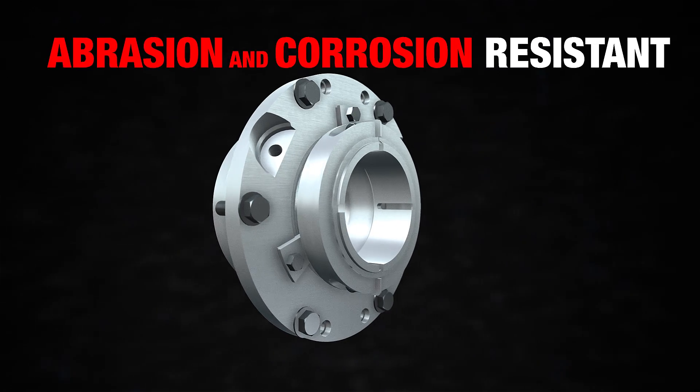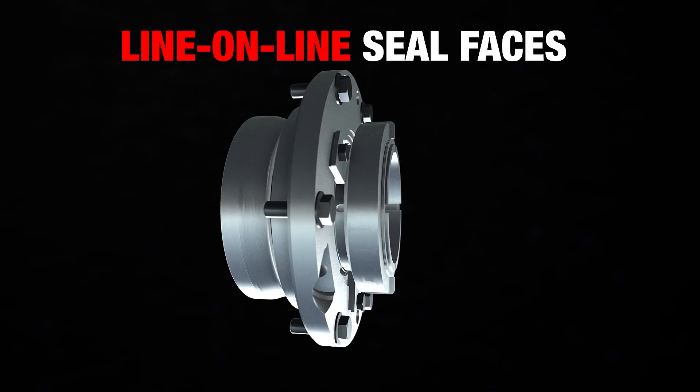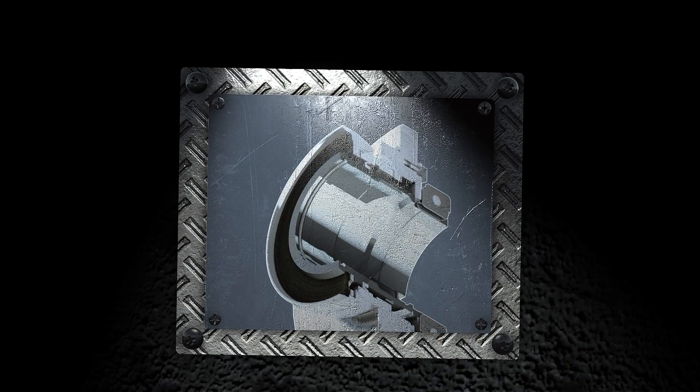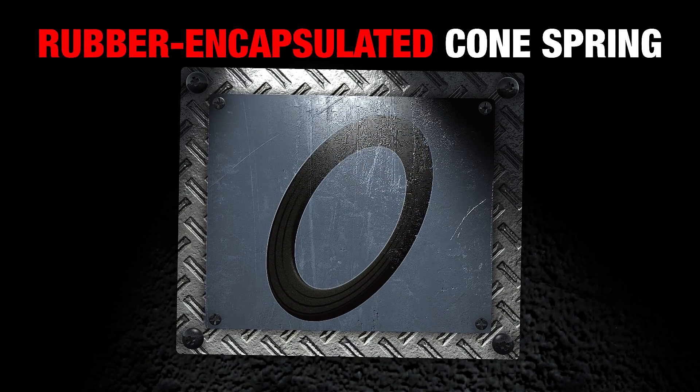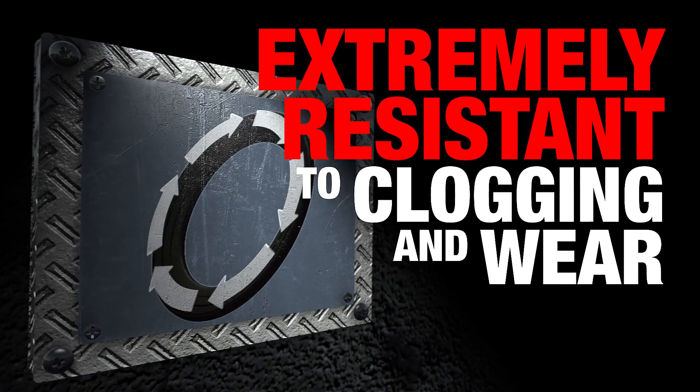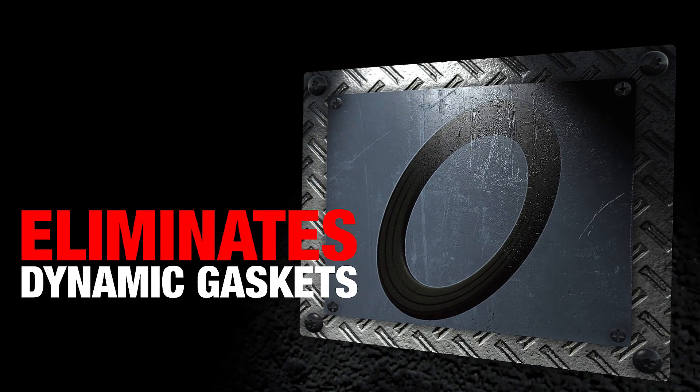Abrasion and corrosion-resistant metal components plus line-on-line carbide seal faces are just the beginning. The real game-changer is the SLC's rubber-encapsulated cone spring. In addition to being extremely resistant to clogging and wear, the cone spring eliminates dynamic gaskets.